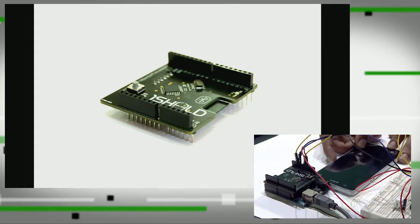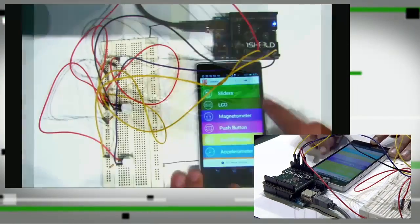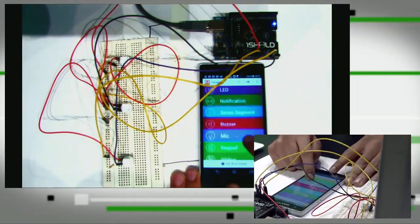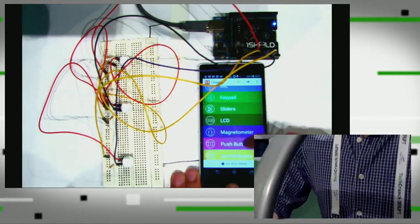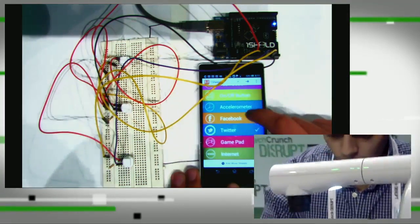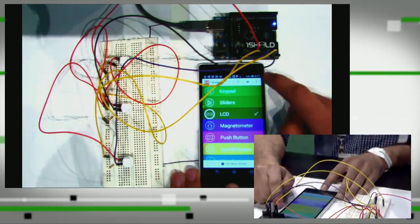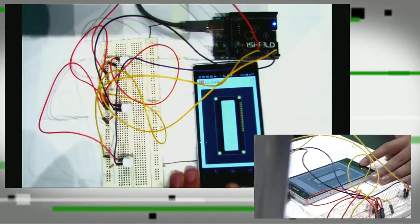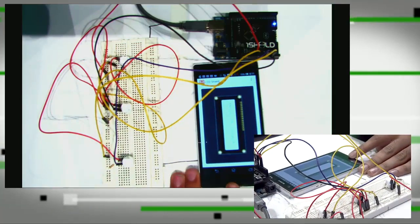Neshad, can you please show us a demo? As you can see here, there is a list of shields or accessories that you can select. We have Facebook, Twitter, LCD. Let's take, for example, the LCD. So we select the LCD, we press a button, and in case you're not seeing it, it says: Hello TechCrunch.